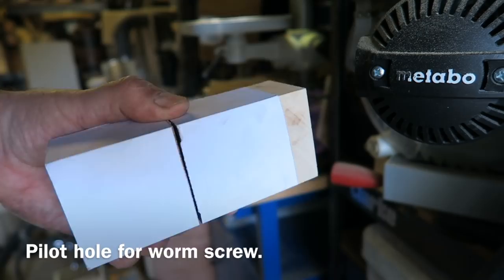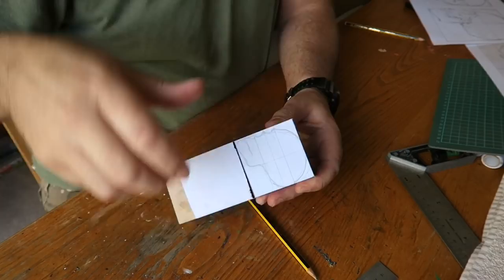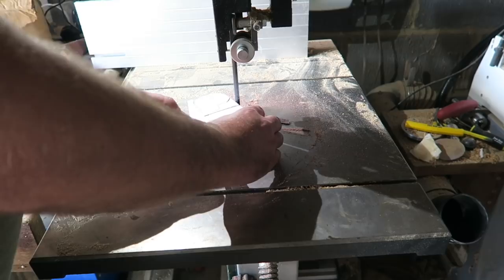Now I'm doing a bit of basic marking out — it's roughly marked out — then it's on to the bandsaw. Just cutting away as much waste as I can. This wood is even difficult for the bandsaw to cut; it's quite hard work. I'm just getting rid of as much waste wood as I can without risking cutting into the wood I need.